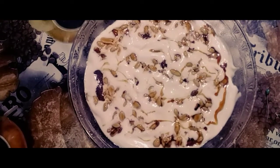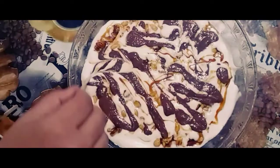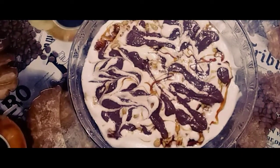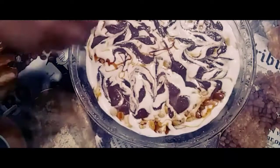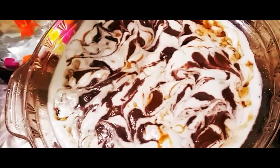I am going to decorate it with chocolate ganache. Now we are ready for the Snickers pudding — a creamy pudding. I am going to put it in the fridge to set. I hope you enjoy this recipe.